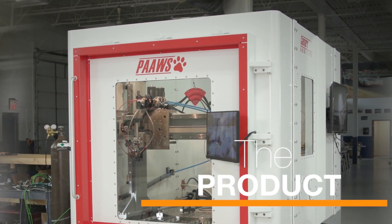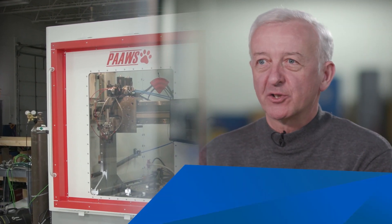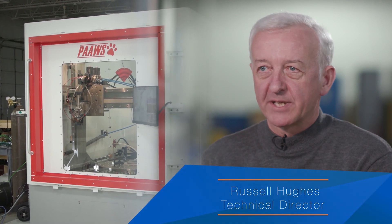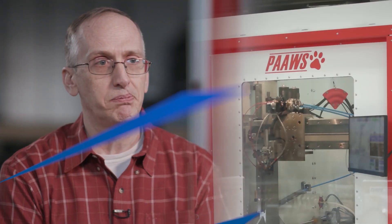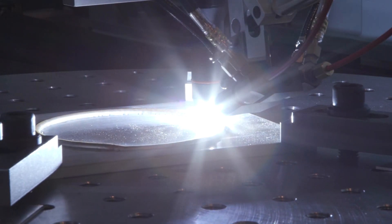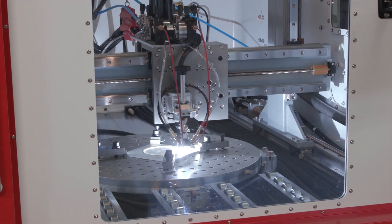The PAUSE machine was short for Plasma Arc Additive Welding System. You could substitute the word wire for welding, but fundamentally we use wire to print our parts. Think of it as a moldless casting process, where you're getting a casting on demand without paying for a mold. We're using the limited molten puddle that we have and trailing that around as we traverse the part to create a continuous casting.